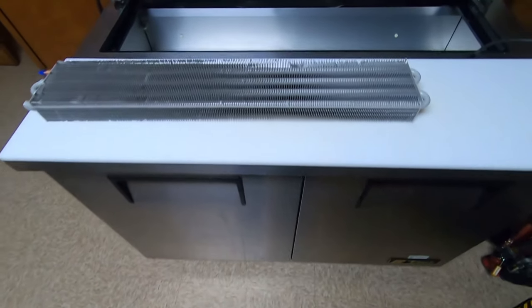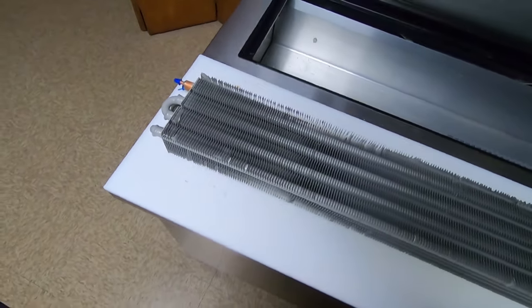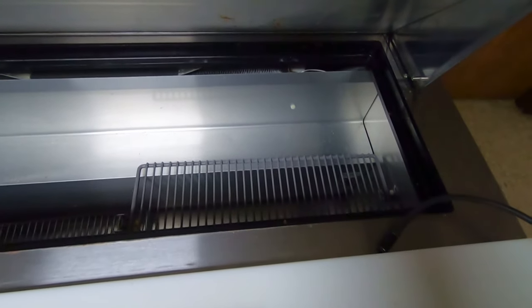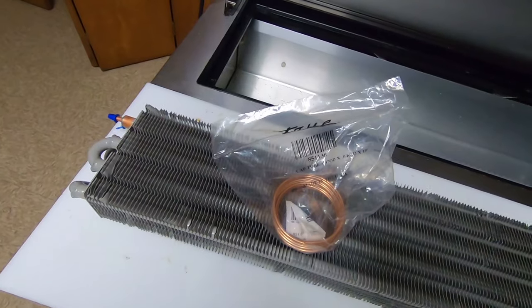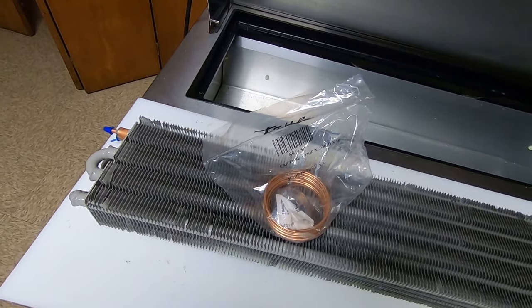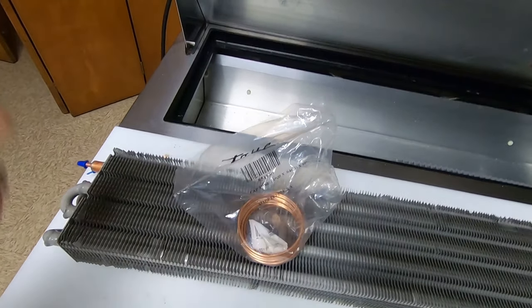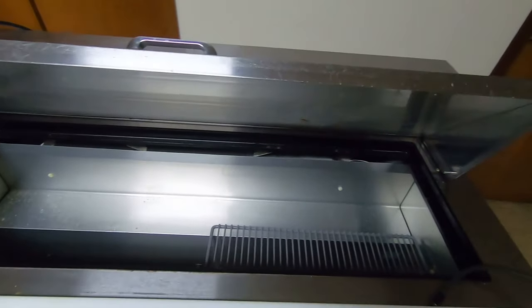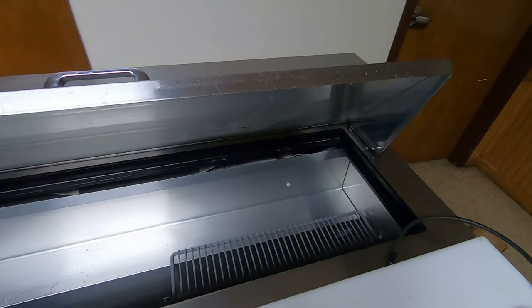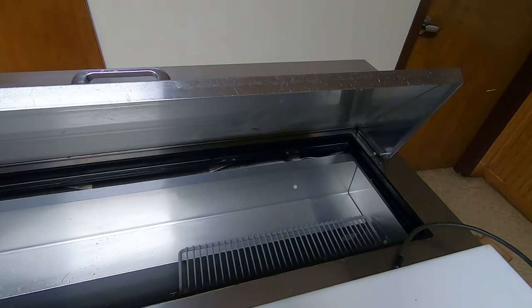I've got a prep table here. I'm changing the evaporator out. I wasn't the one that diagnosed this, so I'm not really sure what's wrong with it, but I'm going to assume that it probably has a leak. Generally, we find it to be smarter to change the capillary tube whenever you change the evaporator or compressor, just to prevent the callbacks. Sometimes you can get it right on there with a suction line, sometimes you can't—it really depends on whether it's been run through the wall or not.